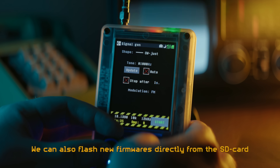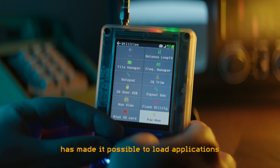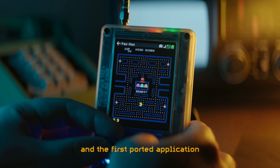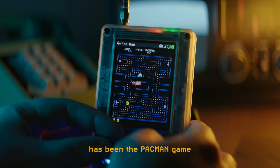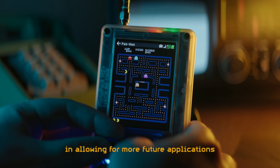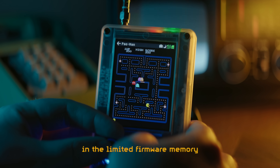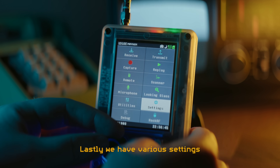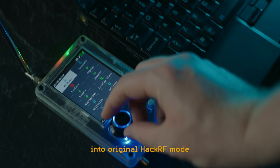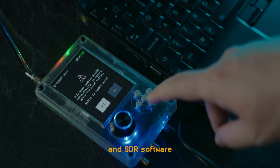We can also flash new firmware directly from the SD card. Recent developments by the firmware team have made it possible to load applications from a folder on the SD card, and the first ported application has been the Pac-Man game. This is a significant step for the development team, allowing for more future applications without them needing to be embedded in the limited firmware memory. Lastly, we have various settings, and an option for putting the device into original HackRF mode for use over USB with a computer and SDR software.